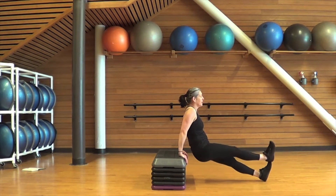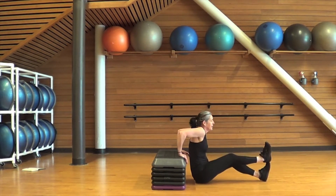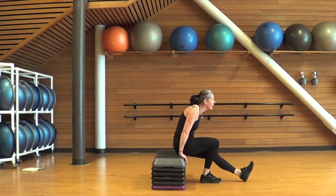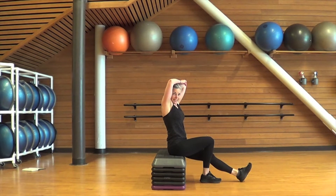Make sure that you do an equal number on both sides so you don't end up lopsided by the end of the workout — just kidding, that doesn't really happen. Take a break partway through if you need to stretch out the triceps.